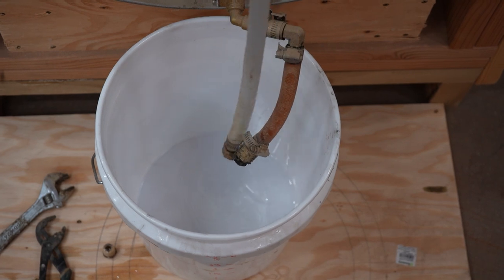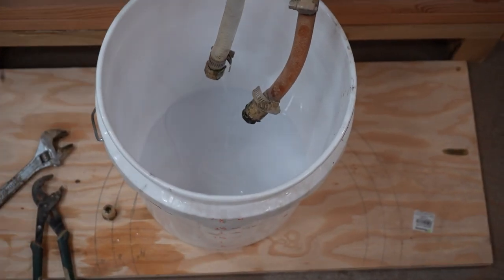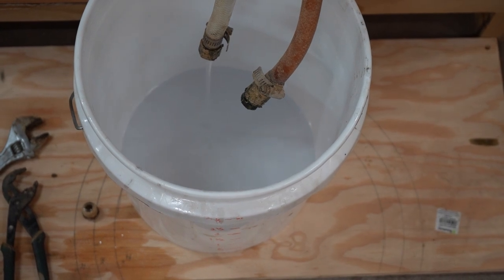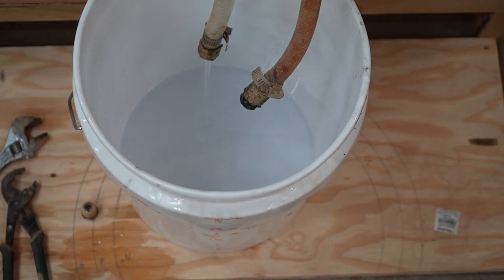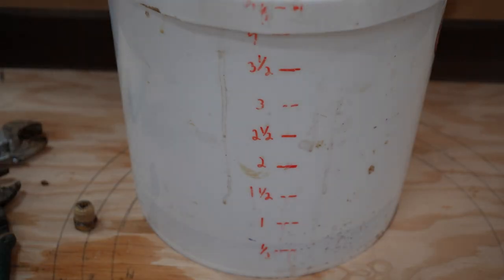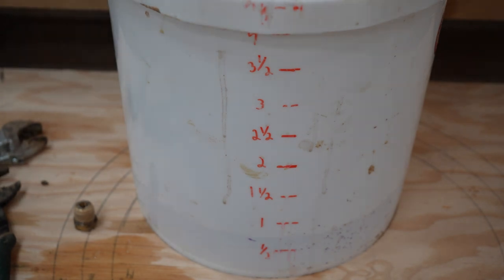I have epoxy in 55-gallon drums because I make a lot of epoxy tables. I also sell my own epoxy, available on my website, kingswoodshopusa.com - I'll leave a link in the description. I had this made for me specifically because for the deep pour, I wanted a very slow hardening epoxy so I can control the heat more easily. The buckets I use for mixing are food grade buckets from the hardware store - I use the white ones because it's easy to see what color I'm mixing into the epoxy.